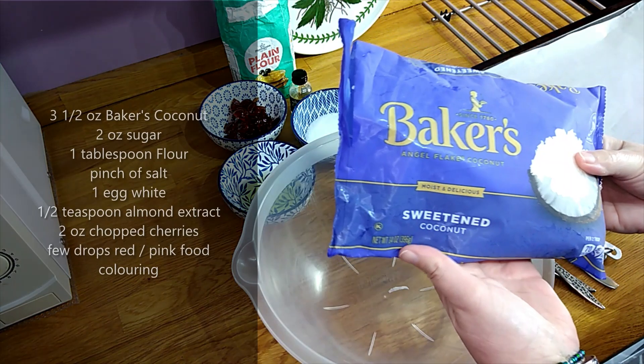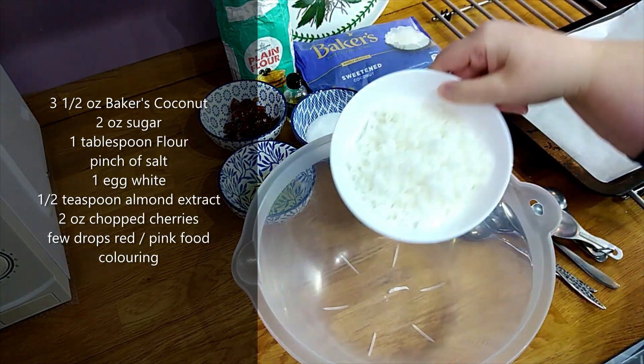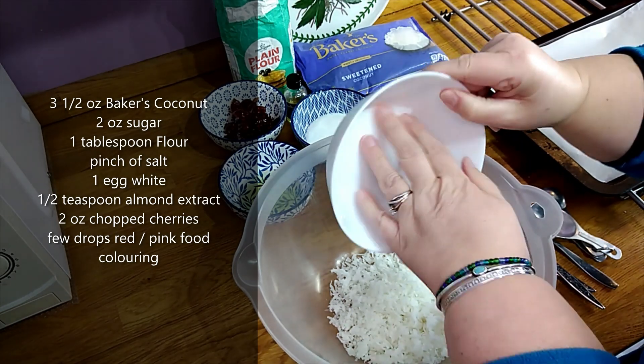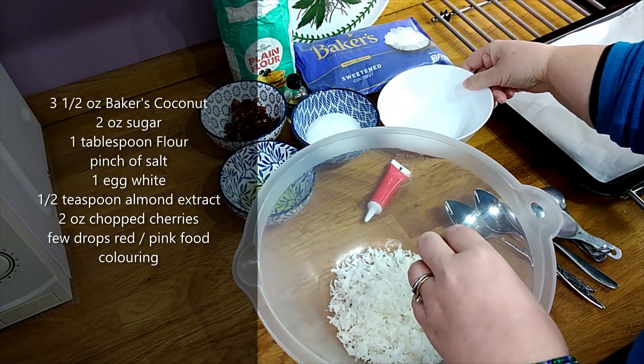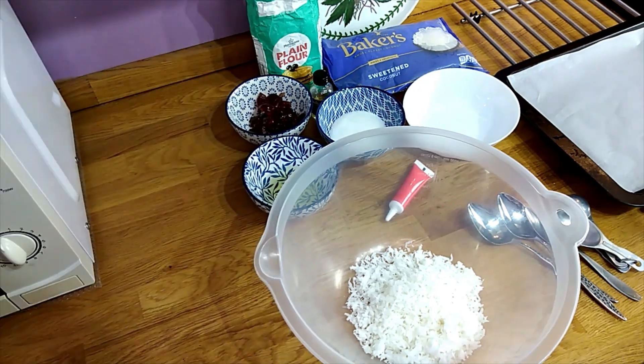The first ingredient is Baker's sweetened coconut, which is different from the coconut in the UK — it's slightly moist and sweetened. So into your bowl goes three and a half ounces of Baker's coconut.